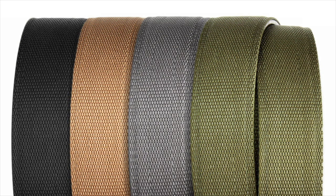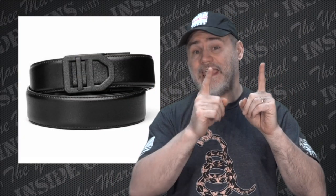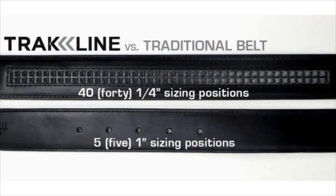Another great thing about Trackline belts — other than being available in different materials and colors — is that they fit better. With most belts, especially leather ones, you have a hole about every inch, maybe five to eight holes total, so it's not very versatile for fit. With Trackline belts, they have a little ratchet notch system that gives you 40 different positions with one-quarter inch increments.